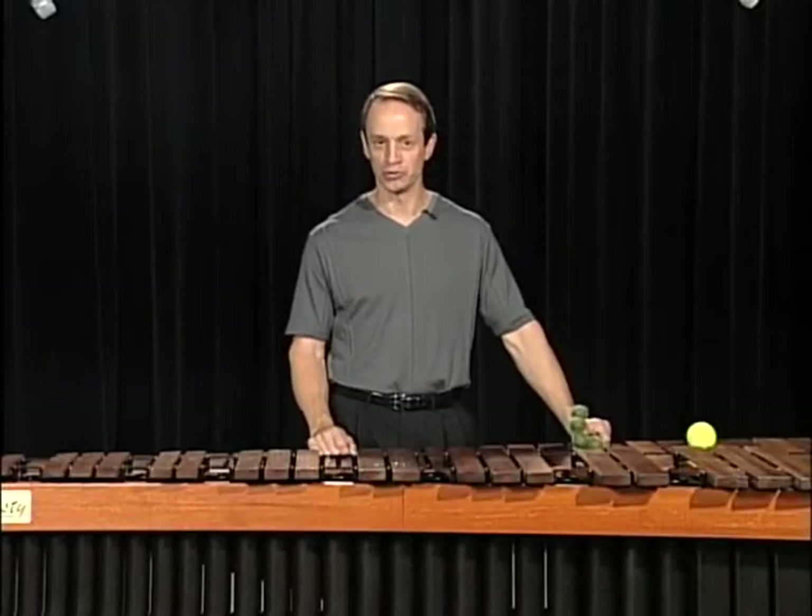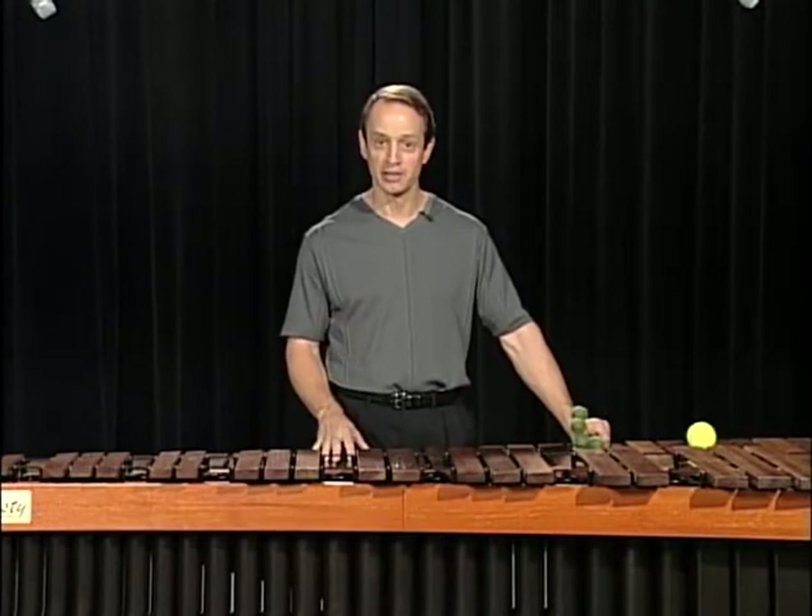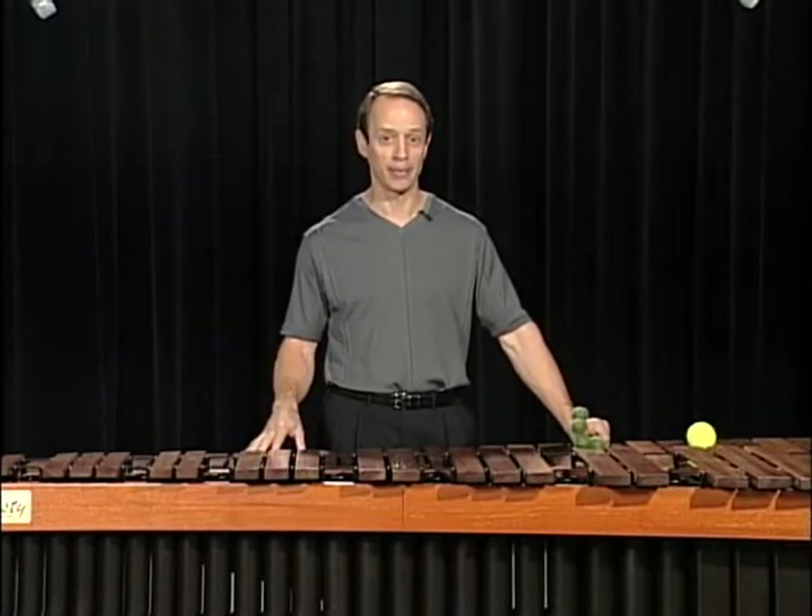This section is about double lateral strokes. We've already mentioned these in the floor exercises and also in the section for chordal applications.